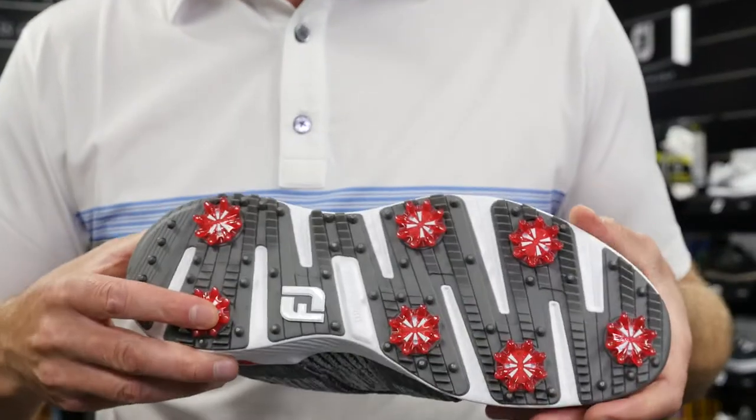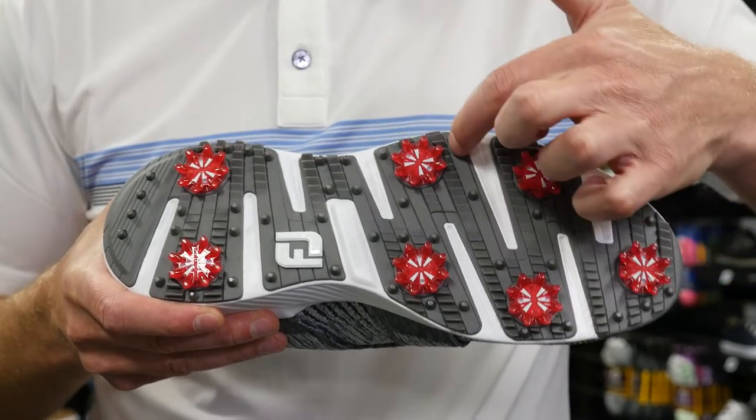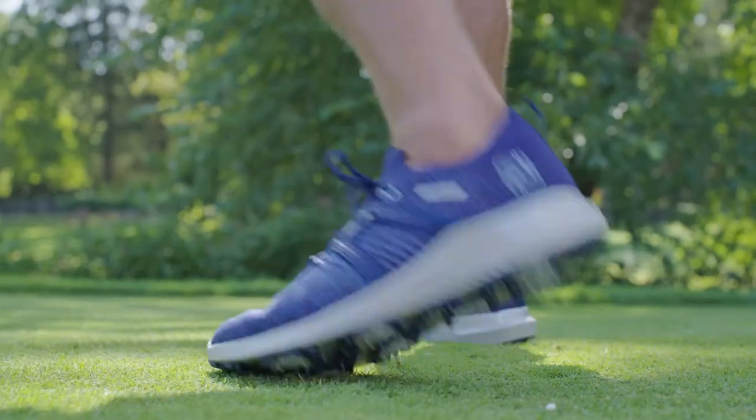Under the midsole is a brand new OptiFlex outsole, designed to mimic the natural flex of the foot, not only delivering outstanding walking comfort, but maintaining excellent ground surface interaction throughout all segments of the swing.